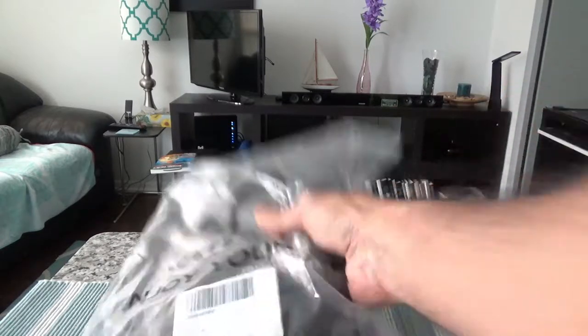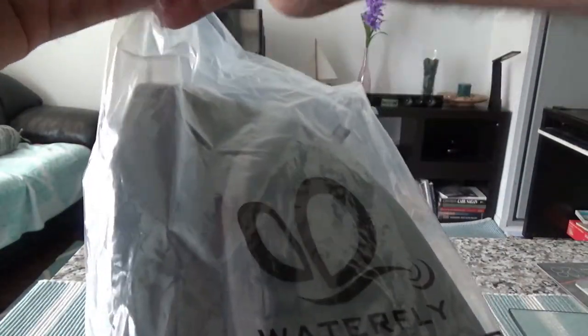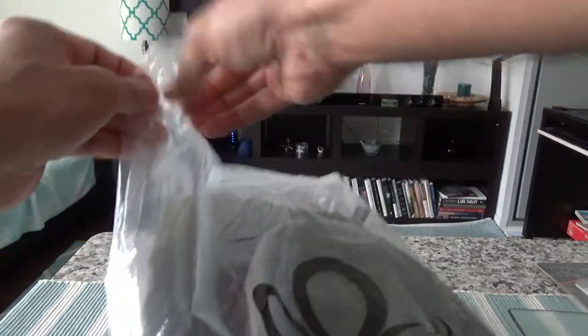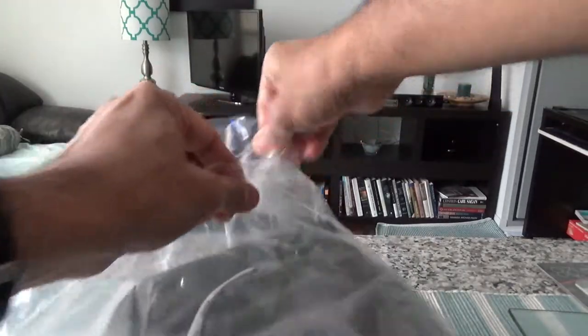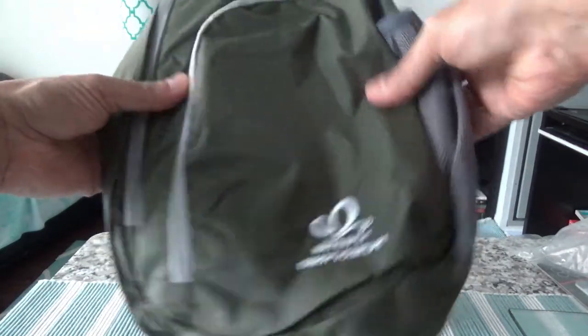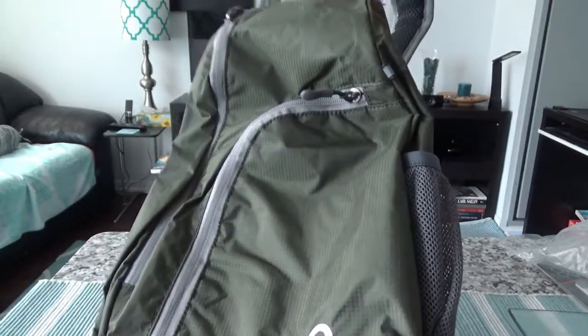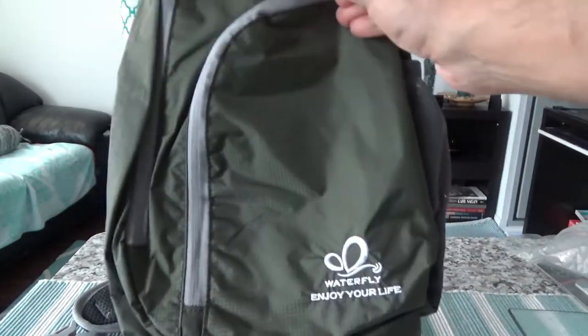Let me start opening it up. There's not much to open because it came just like this — very simple packaging. I took out the whole bag and as you can see it's not too big, not too small. The main compartment is here, so let me open this up.